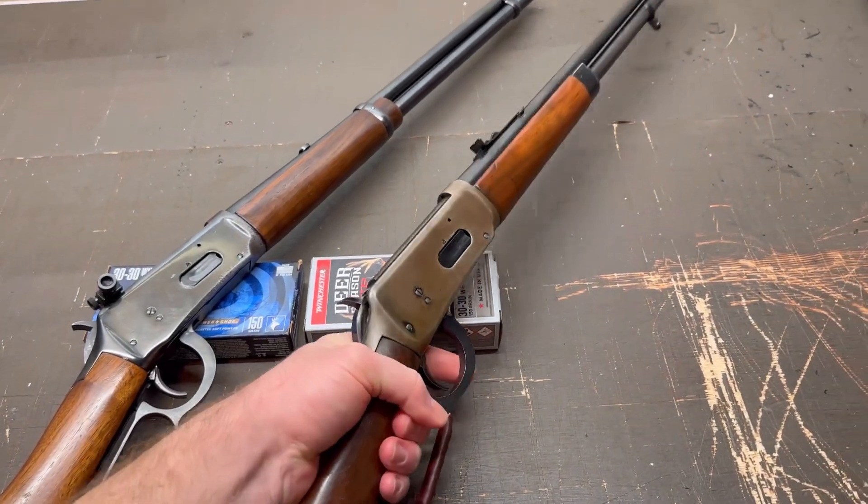You may have noticed that there are three very common sight setups for lever actions that I did not go over and that I do not have on any of mine. Those three are a more standard size variable scope like a 3-9 or a 4-12, a scout scope setup, and a ghost ring sight. That's just because of personal preference — I have tried all of those and I just personally don't like any of them. That doesn't mean that you might not; go ahead and give them a shot if you think you might like them.